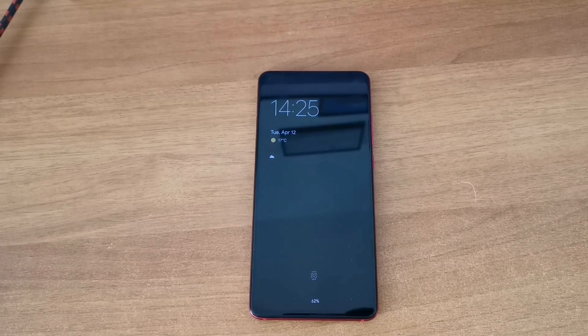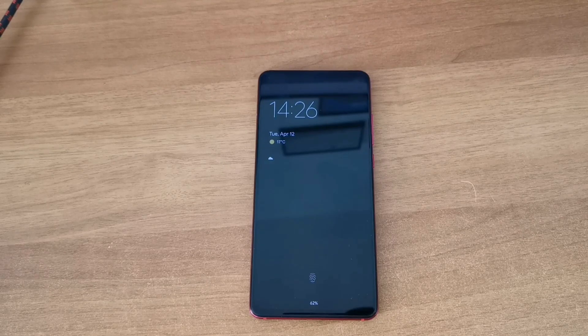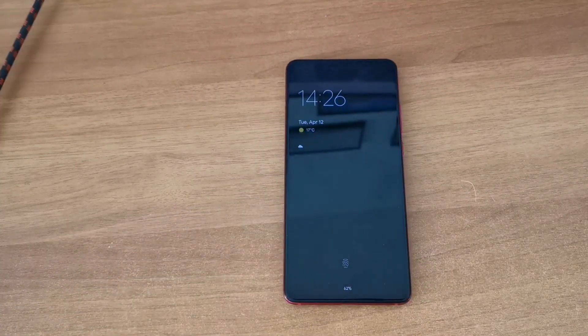Hey guys, I have something different today. I will try to flash a custom ROM to my phone - the Xiaomi Mi 9T Pro, also known as the Redmi K20 Pro. I found a really nice ROM for it.